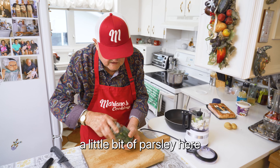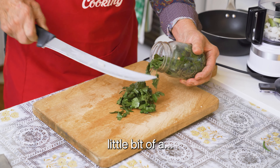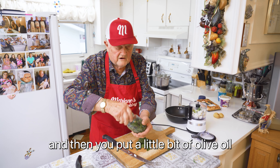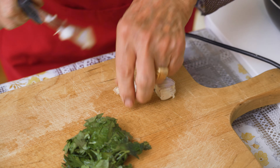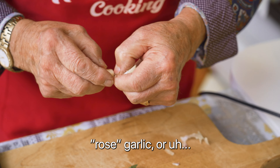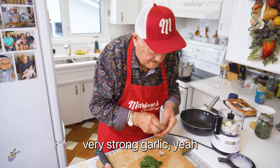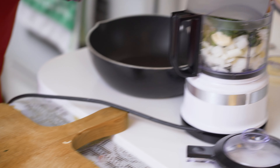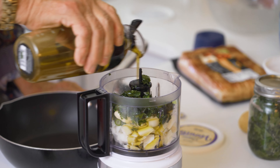A little bit of parsley — I put it away because now it's frozen outside. I put it away with a little bit of oil. Take all the leaf nice, wash and dry, and then you put a little bit of olive oil, put it in the jar. And that's good for two, three weeks. That's good garlic too — that's my own garlic. They call it Russian garlic or purple garlic, whatever they call it. It's very, very hard, very, very strong garlic. This is the best.